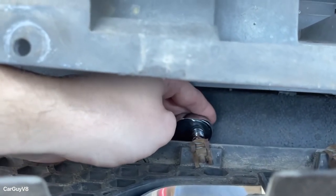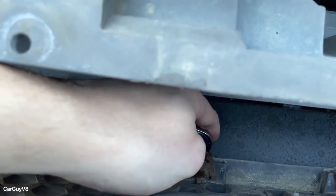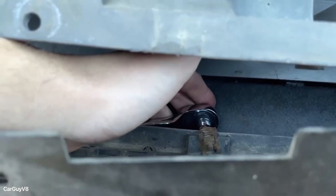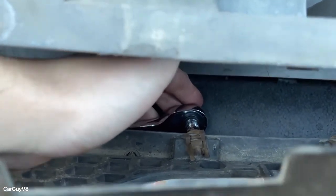This step will be nearly impossible to show, but each one of these screws is seven millimeters, so you can use either a wrench or a ratchet. I'm trying out a little ratchet down here, so I'll probably have all of these out in a couple minutes and then I'll report back once I get them out.